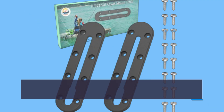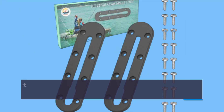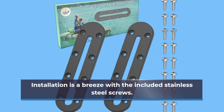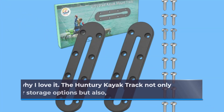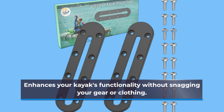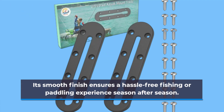Let's talk features. This track measures 7.8 inches, offering ample space to customize your kayak setup — whether you're adding a rod holder for that perfect catch or a cup holder for your morning coffee. Installation is a breeze with the included stainless steel screws. The Hunteri Kayak Track not only expands your storage options but also enhances your kayak's functionality without snagging your gear or clothing.